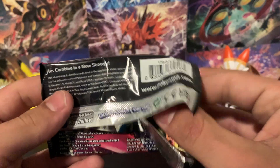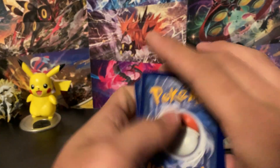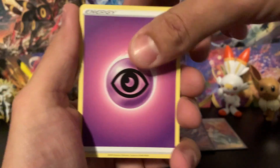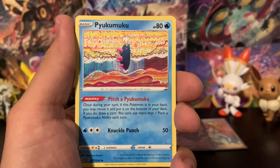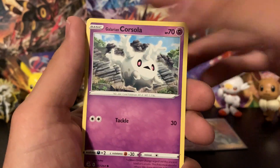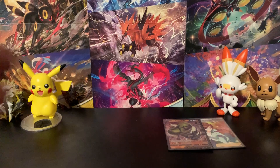Next up is Fusion Strike — a set I have absolutely horrible luck with. Let's see if we can do better today. I guessed Water Energy instead of Psychic, which tells you how my luck goes. From this pack we got Ball Guy, Galarian Corsola, Qwilfish, a Slugma reverse holo, and the rare is a Granbull. Not great.